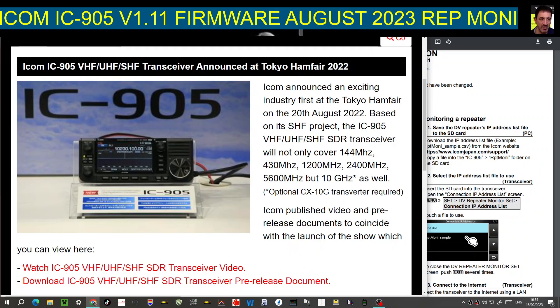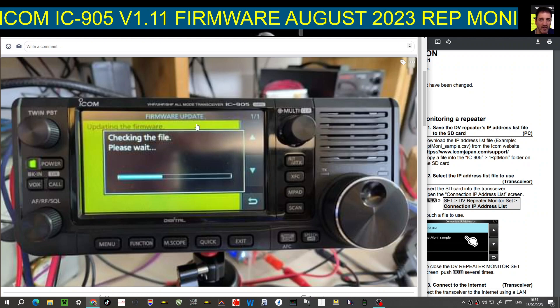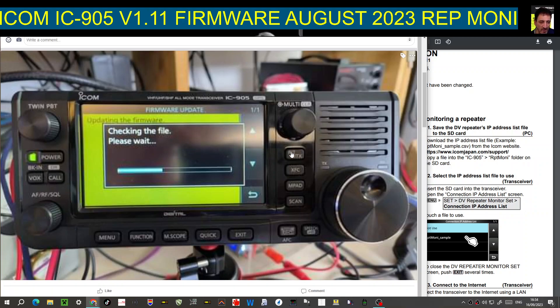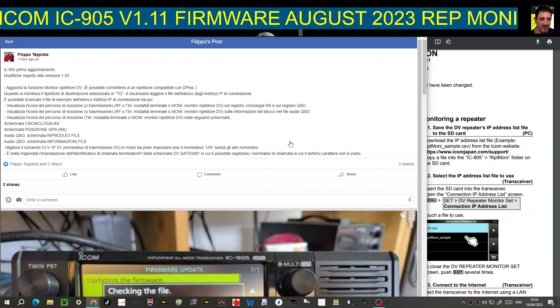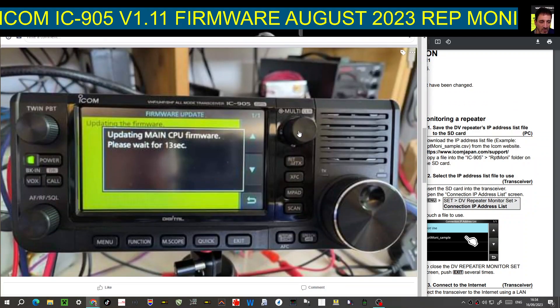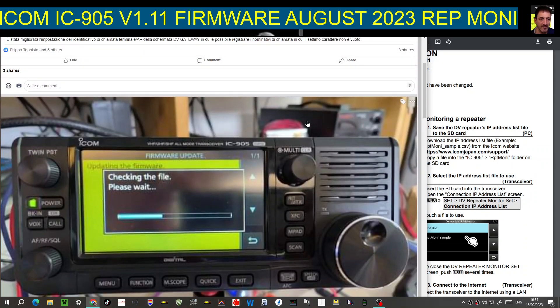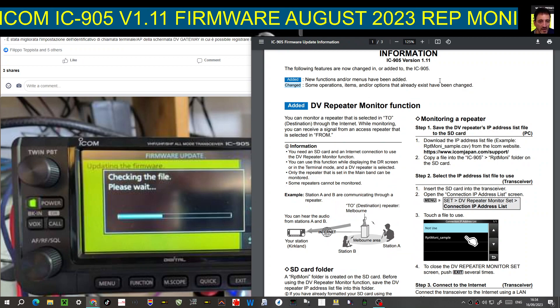Remember: when you drag that file into your SD card, the key thing is that you have at least once saved a backup and formatted the SD card within your ICOM 905, otherwise it's not going to work. We've also got a couple of pictures here from Filippo doing the firmware update on his actual 905. These are amazing devices — I'm very pleased with my 705. Thanks for watching, hope this helps, all the links will be in the description. Bye for now, 73.